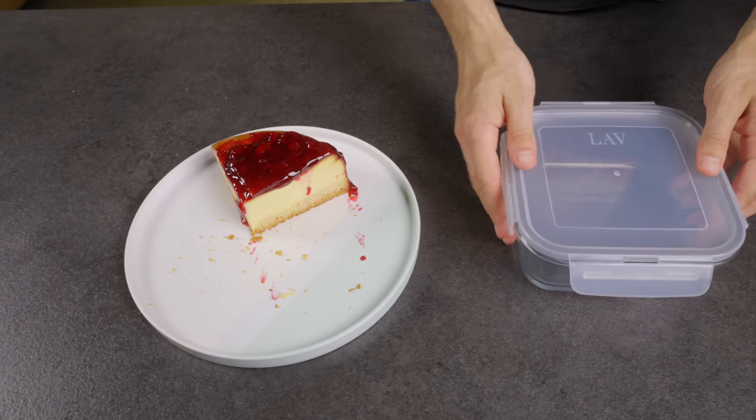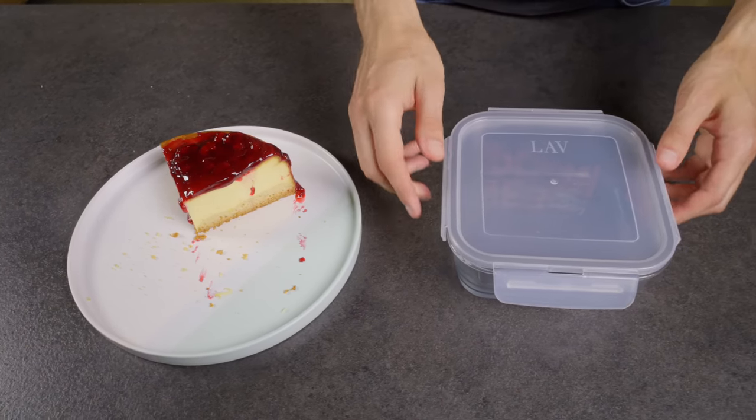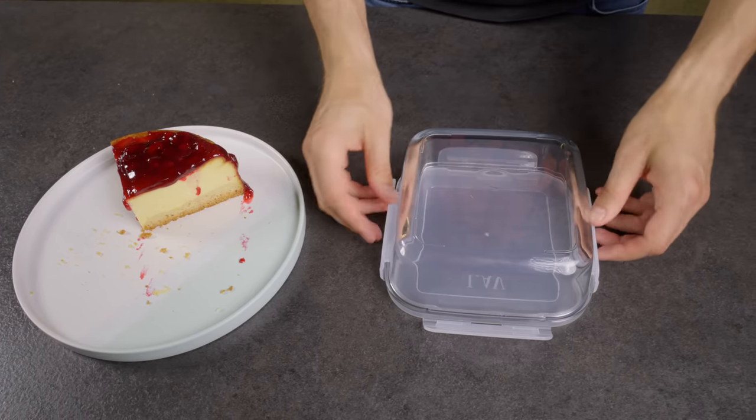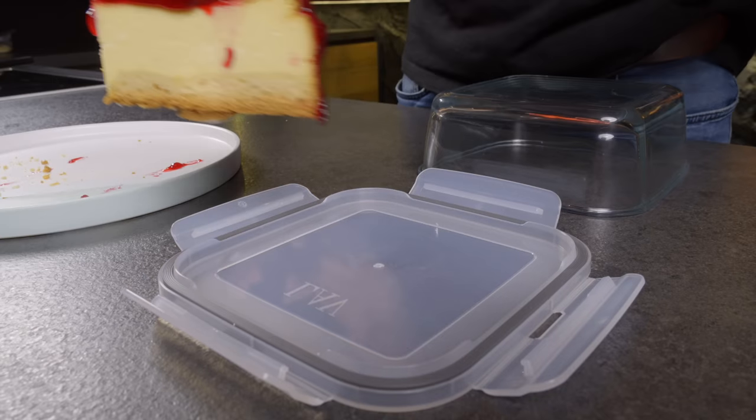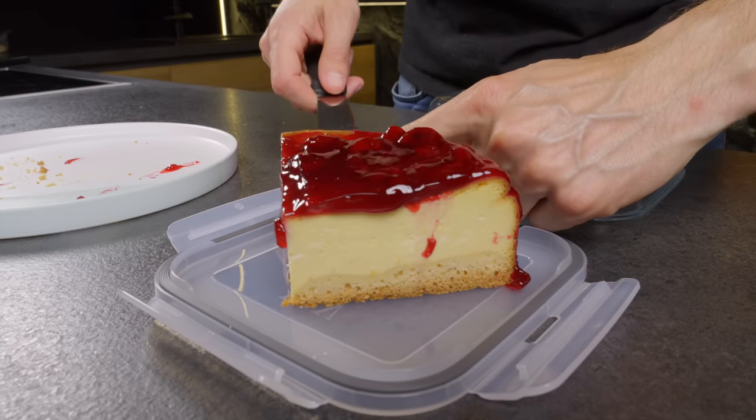Did you know that it is more convenient to store a cake in a plastic container if it needs to be inverted, so that the lid serves as the base? It makes both transportation and removal of the cake much easier.